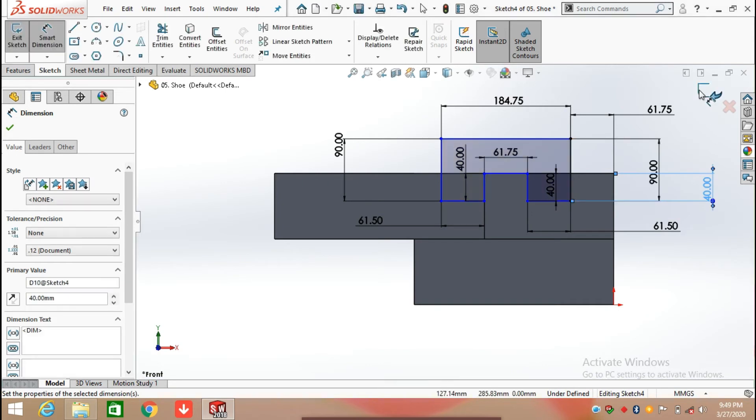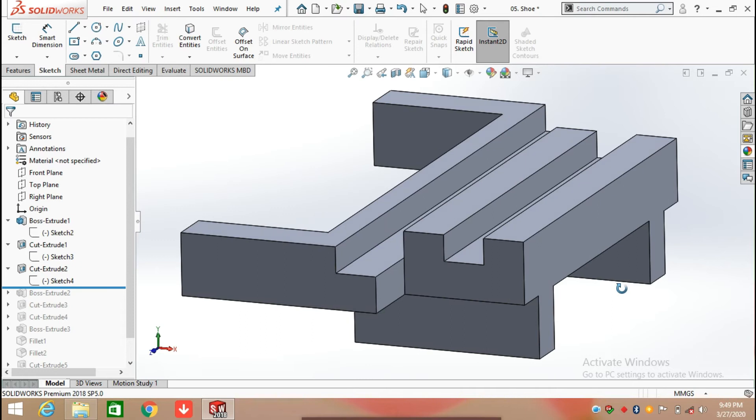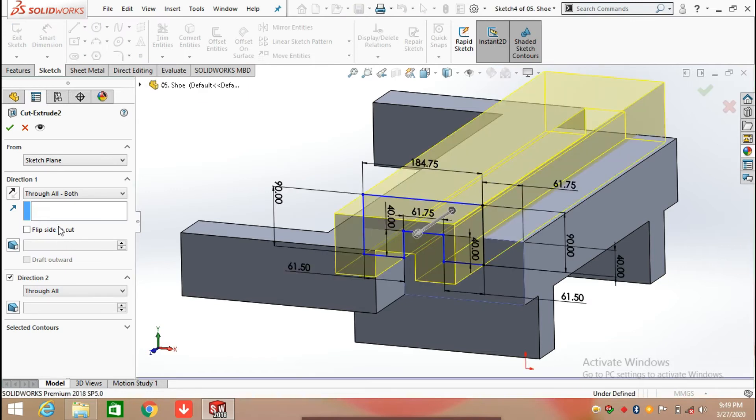Now the sketch is fully defined. Click on Feature and select Extrude Cut. Select 'To Wall' in both directions and select Direction to Wall, then click OK.